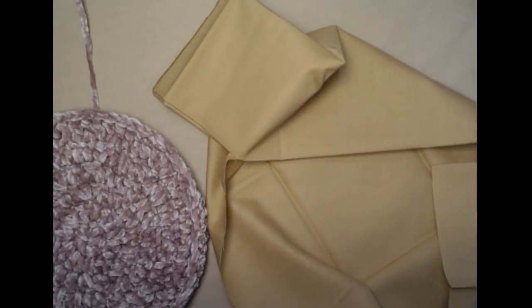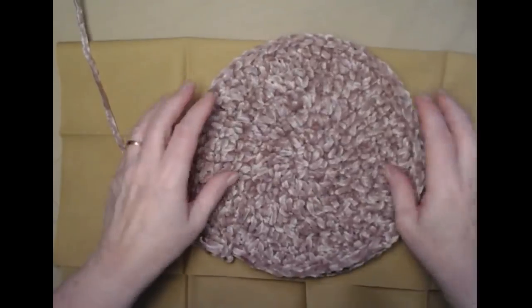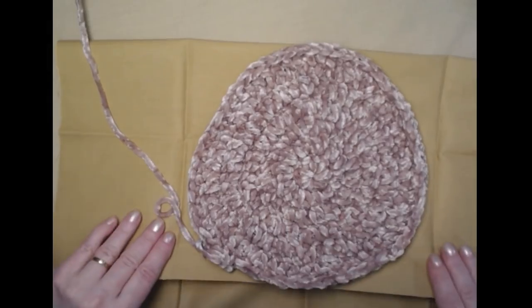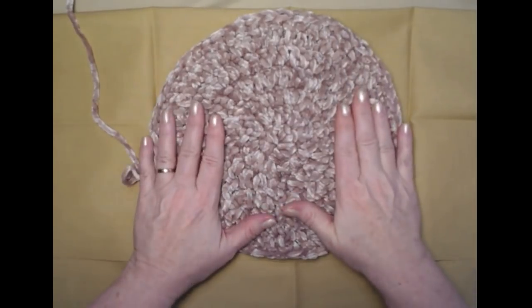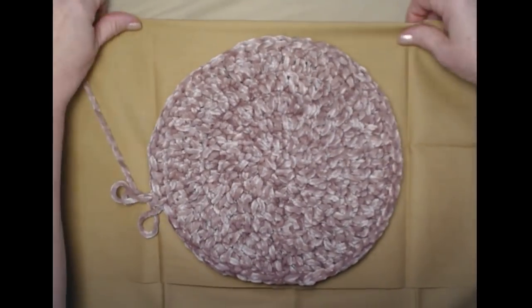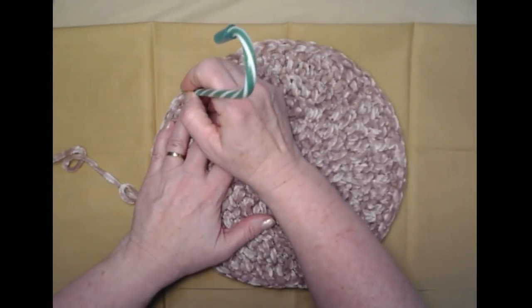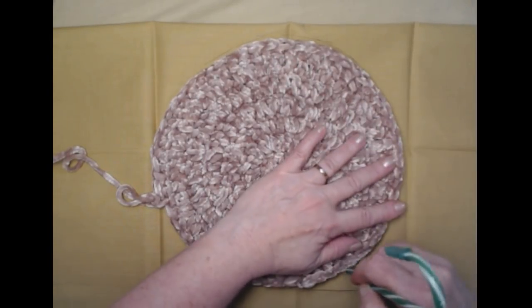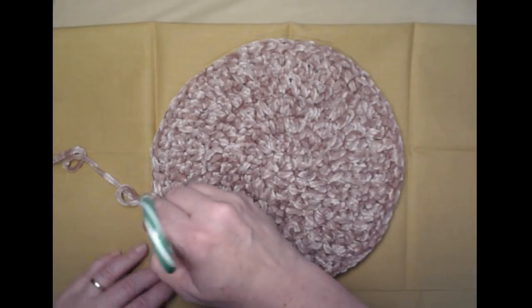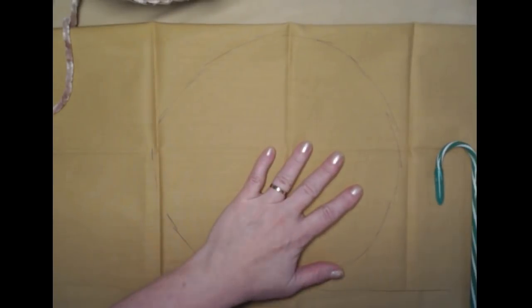I've single crocheted my two circles together working all the way around and left myself about a four-inch opening. Now take your fabric — I'm using this fat quarter. Fold it over so there's two thicknesses. Try to lay it out flat, then take a pen and trace right on the edge of the pillow to draw around where we want the pillow form to fit.